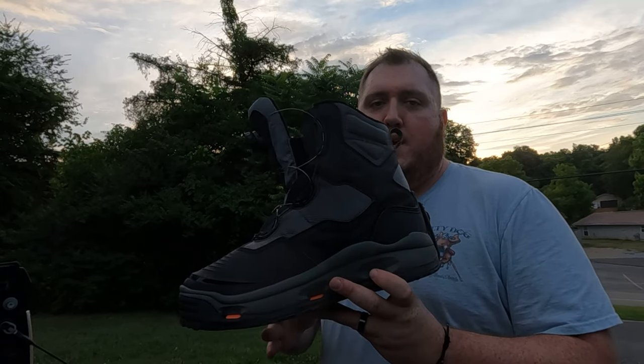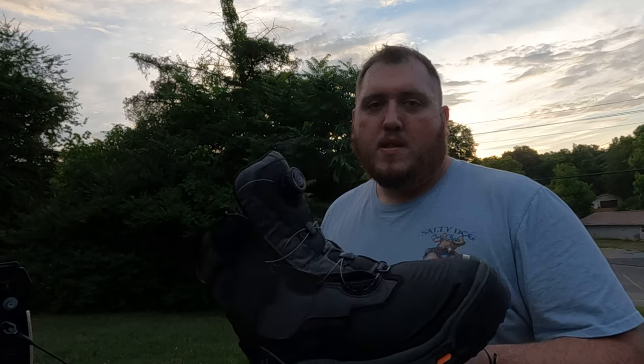But for now, I'm getting my gear together here, and I thought this would be a good opportunity to do a quick review on these Corkers Dark Horse Wading Boots. I've been really impressed with these boots. I've had them out a couple of times now already, and I just can't say enough good things about them. Probably the best wading boot that I've ever owned.